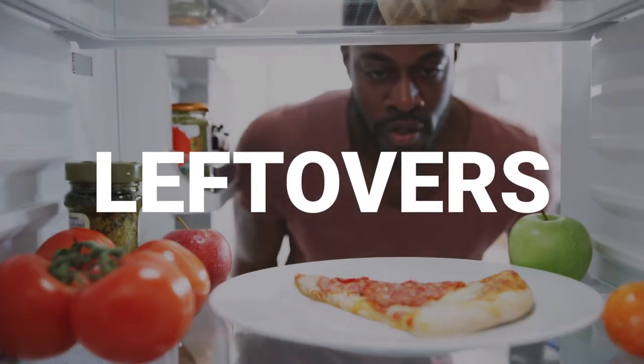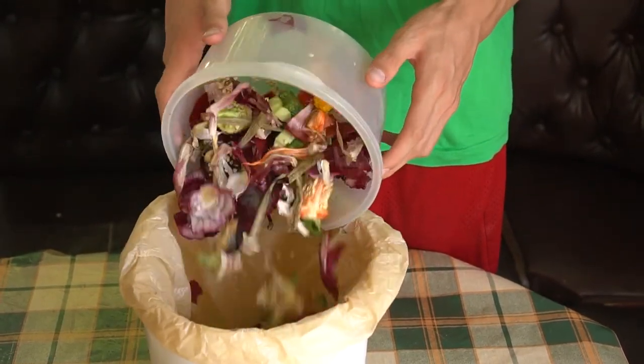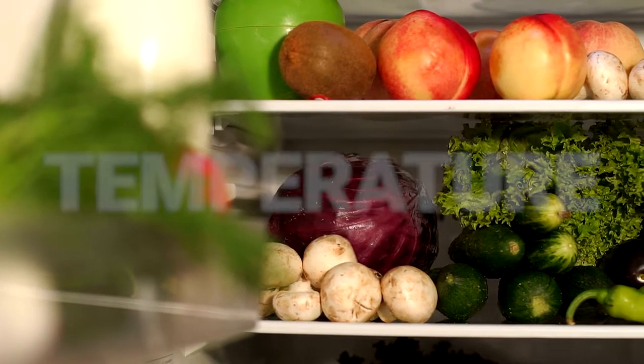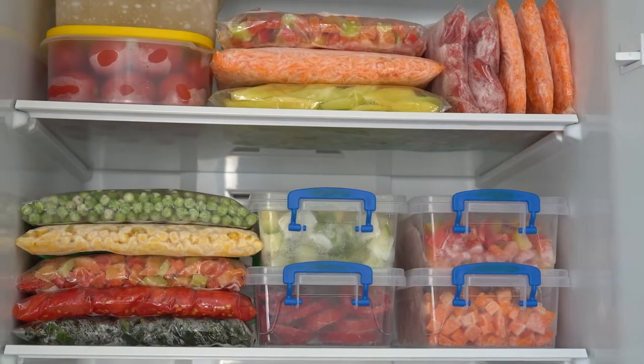Whether you've cooked your meal at home or bought it at a restaurant, knowing how to preserve leftover food is key to avoiding spoilage and foodborne illness. Air, water, and temperature are your biggest concerns when it comes to safely handling leftovers. Remembering these tips can make all the difference.